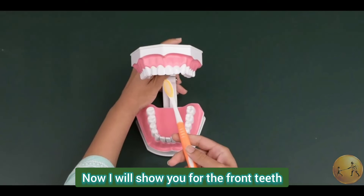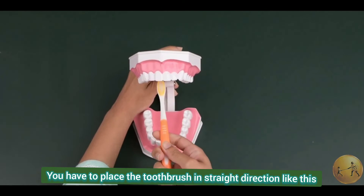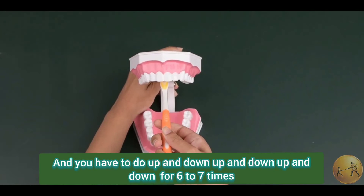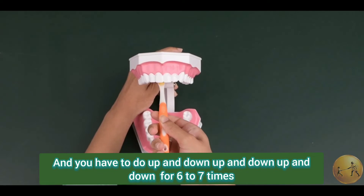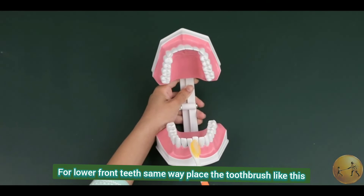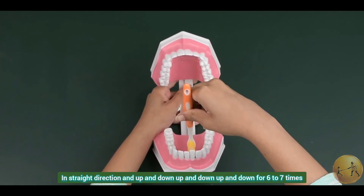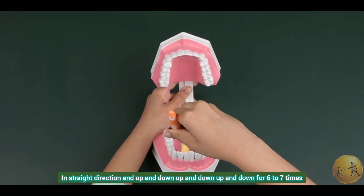Now I will show you for the front teeth. You have to place the toothbrush in a straight direction like this and you have to do up and down for 6 to 7 times. For lower front teeth, same way — place the toothbrush in a straight direction and do up and down for 6 to 7 times.